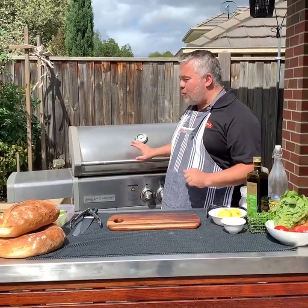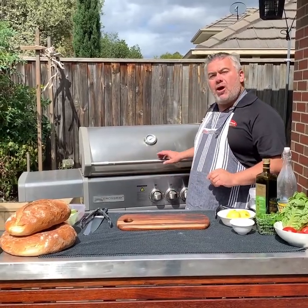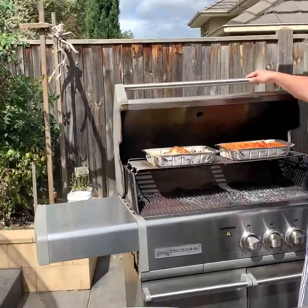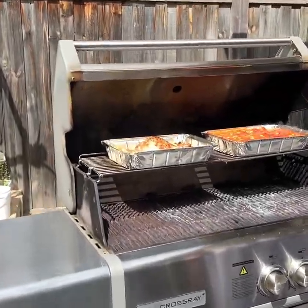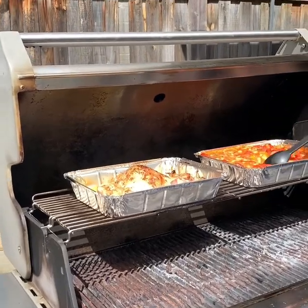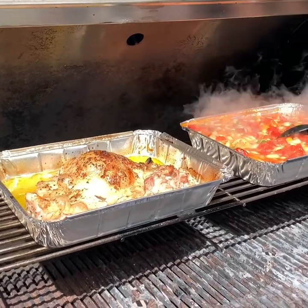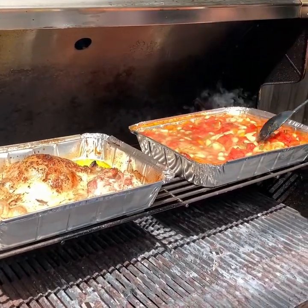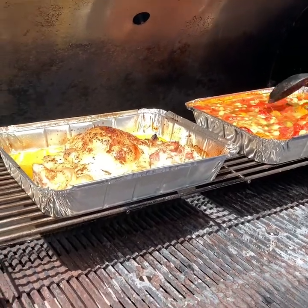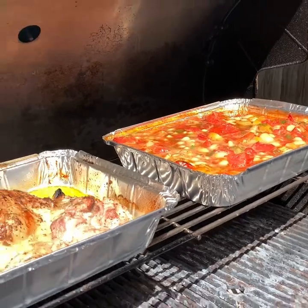We've been cooking our two meals on the Crossray barbecue now for around 10 minutes. We've had all four burners on high with the hood down. Come in and have a close look — look at that! You can see how our beautiful beans are all boiling and starting to cook. For the next 10 minutes all this water will evaporate and it will become a lot more thick and solid.